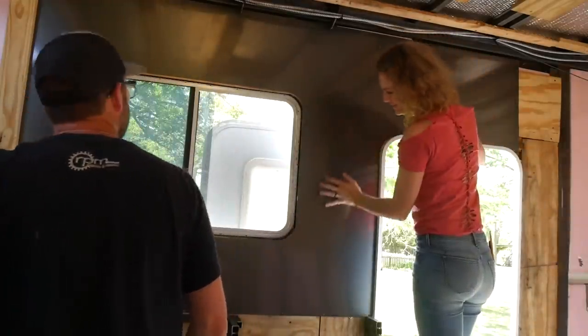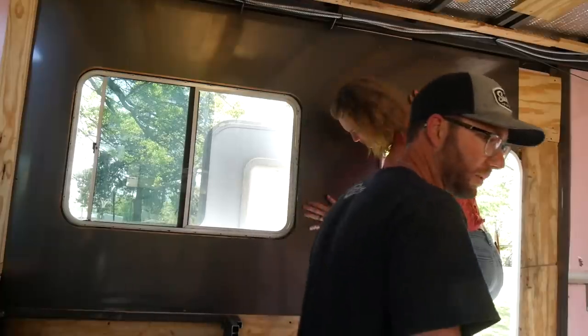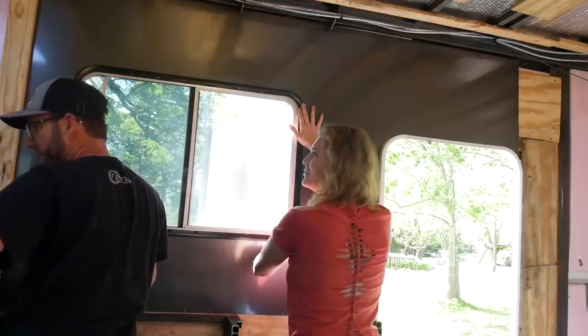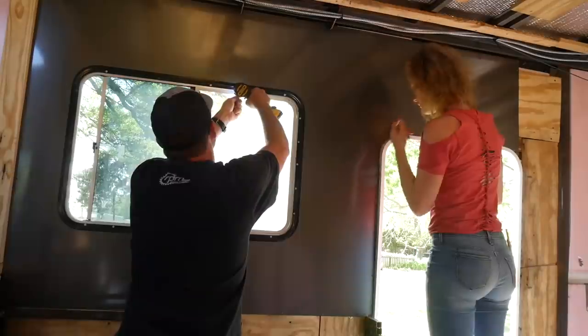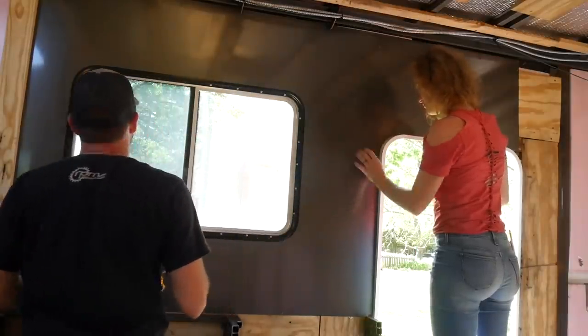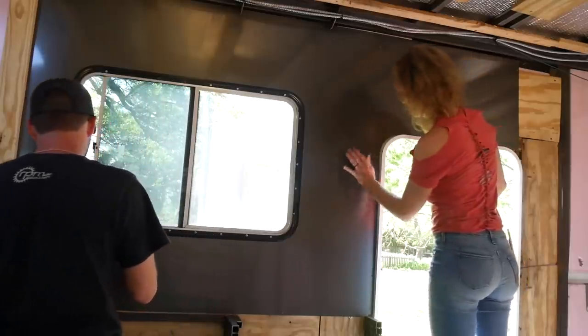Wow, it's so pretty! Oh my goodness, super gorgeous. It's going to look so beautiful when this window is black. I need to go on RecPro and order some of these screws in black.